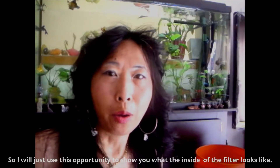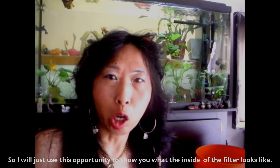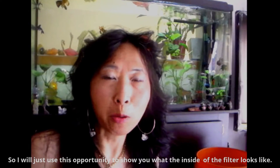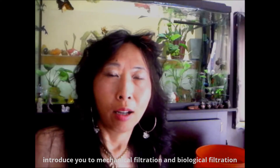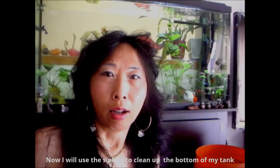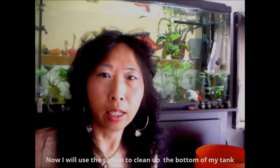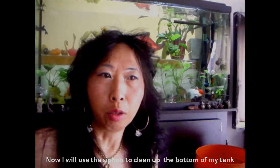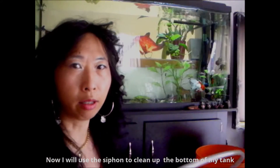Also, if you are so kind to like my video, I'll be highly appreciative. Today I am going to clean my filter, so I will just use this opportunity to show you how the inside of the filter looks like, and also introduce you to the chemical filtration and the bio filtration. Now I am going to clean a little bit of my tank and use the siphon to clean up the bottom of the tank.